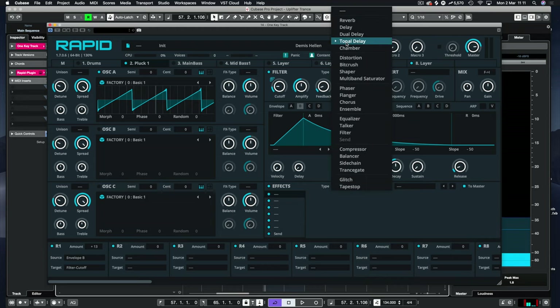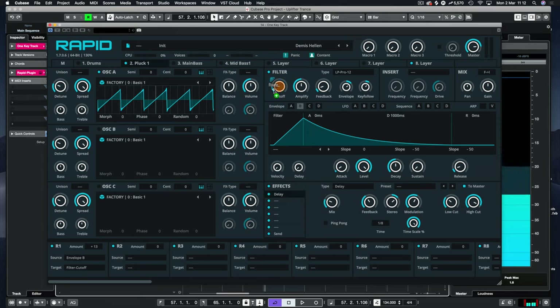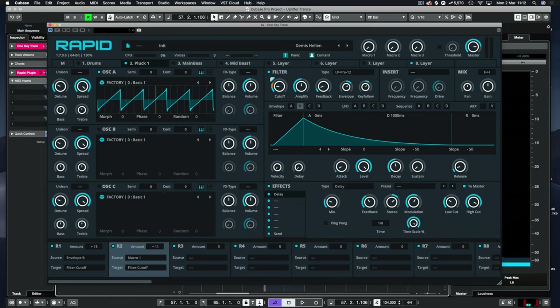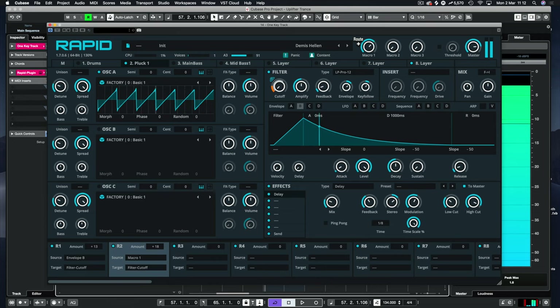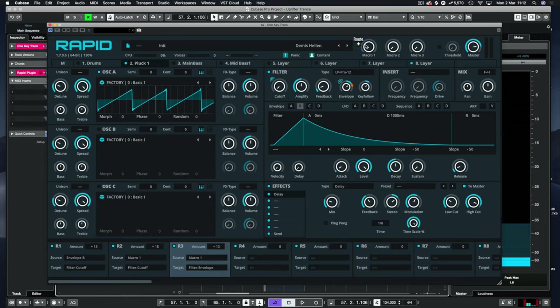On the actual track itself, let's put some delay. That sounds really nice — let's just mix that down a bit. Then we're going to route macro one to the filter and turn it down a little further. So when it comes in we're at nine o'clock. We'll open this envelope just a tad more when this comes up.